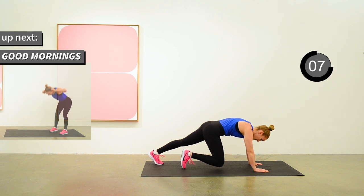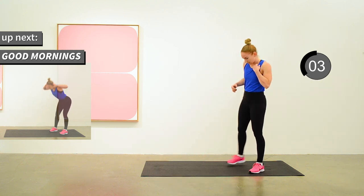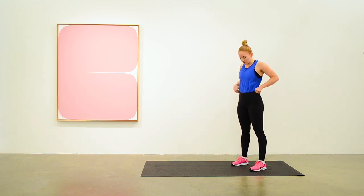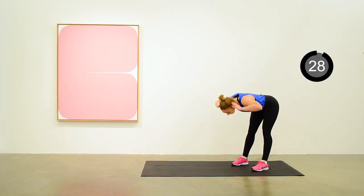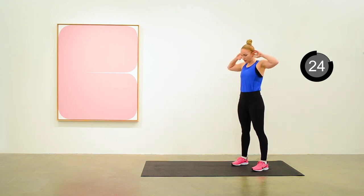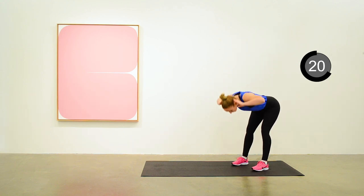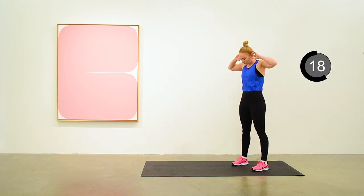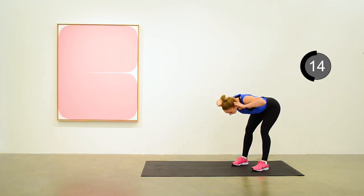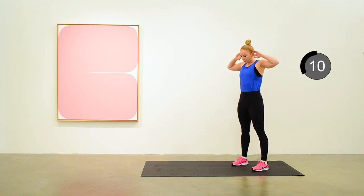Next exercise is good mornings. Arms up, elbows out, and you're hinging forward from the waist, keeping a straight back and using your hamstrings and glutes to raise yourself back up again to the starting position. And give your glutes a little squeeze at the top too.